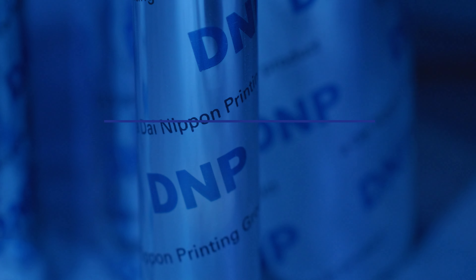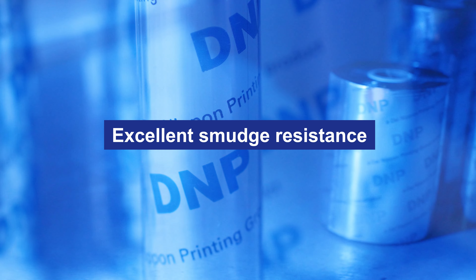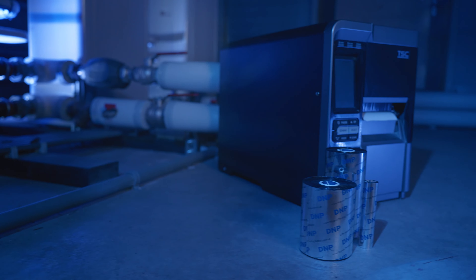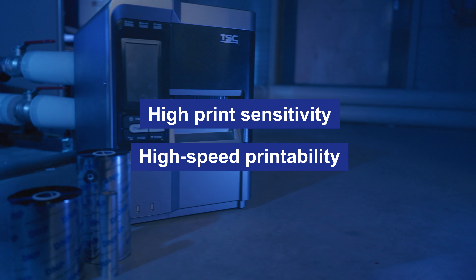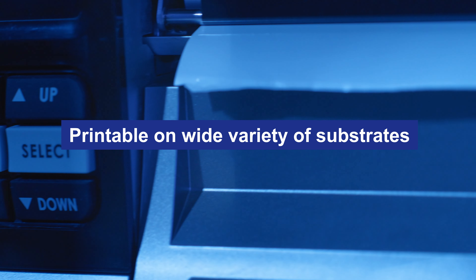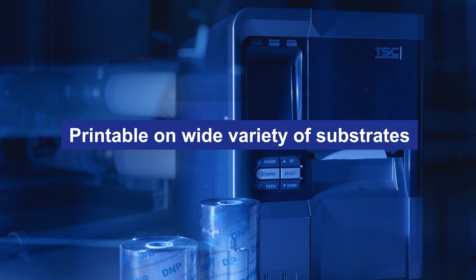When you need a print with a high smudge resistance — for example, a barcode that needs to remain scannable for a longer period — M255 is the first product to consider. We developed this wax resin for flathead printers with versatility in mind, meaning it easily prints on a wide range of substrates, both paper and synthetic.